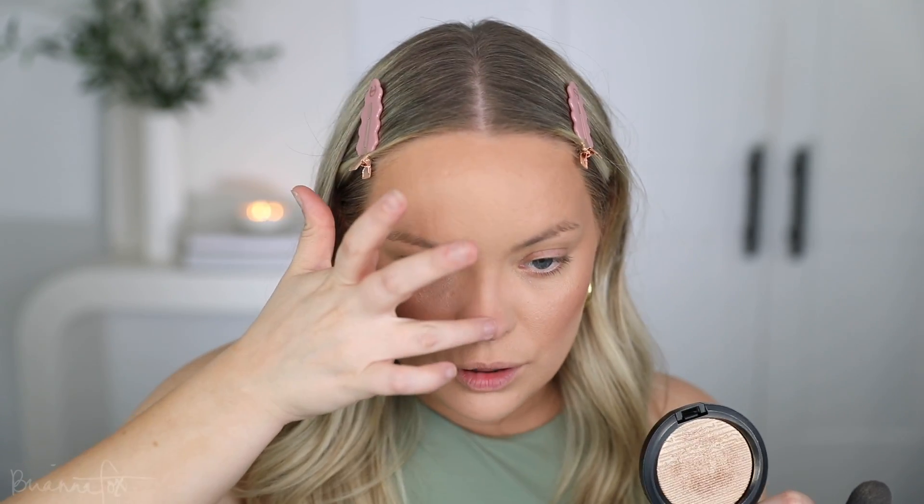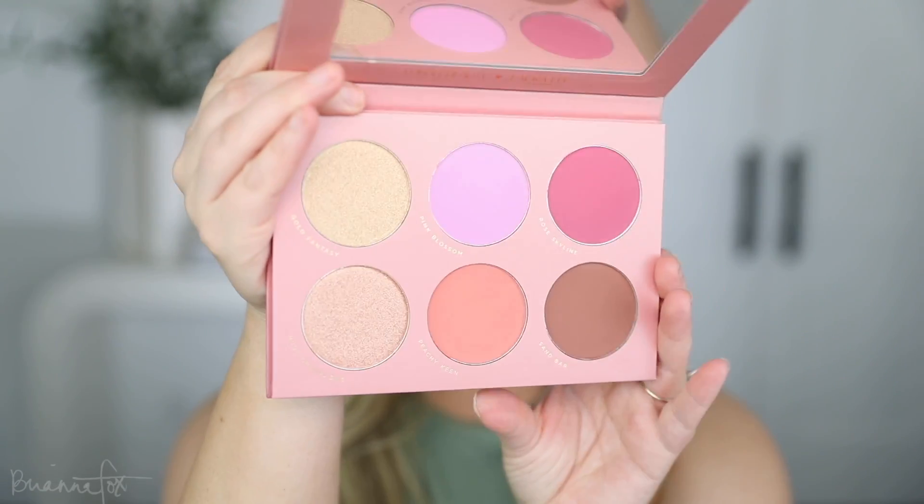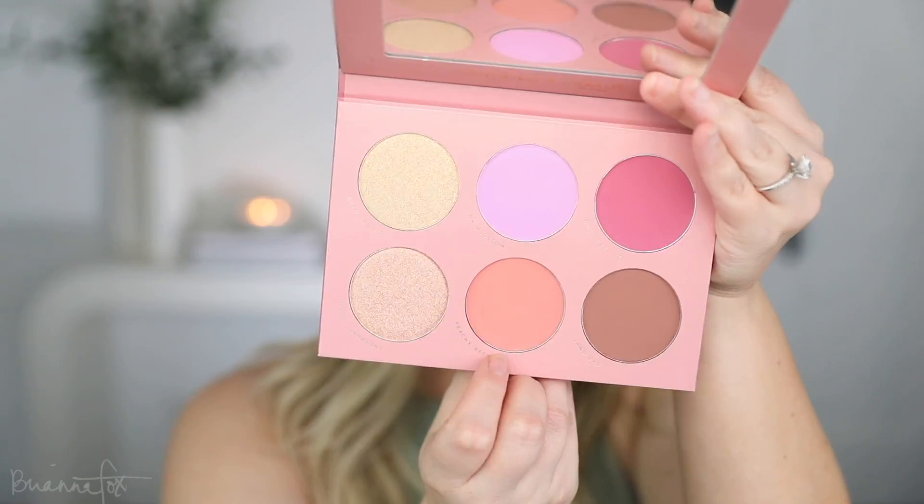I pop the highlighter on the cheekbones, then do the nose and cupid's bow with my finger and dust that out with a brush. I really want to top my blush to lock it in place — anytime I do a cream blush I always want to go over it with a powder blush. I'm using the new palette from Laura Lee and Lunar Beauty — the Full Fantasy Blush Palette — going in with Peachy Keen, the center peachy shade, and tapping that on top of the cheeks. It helps my blush last longer. Then I set with the Morphe Prep and Set Mist.